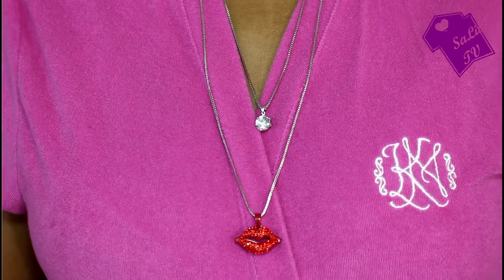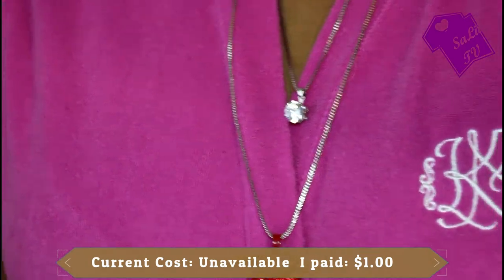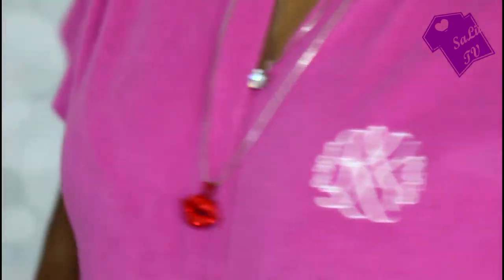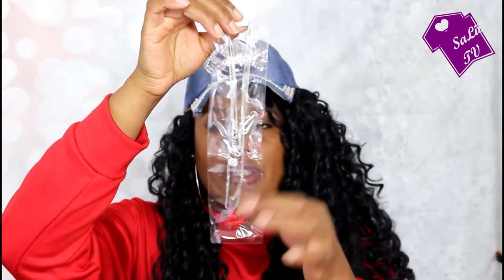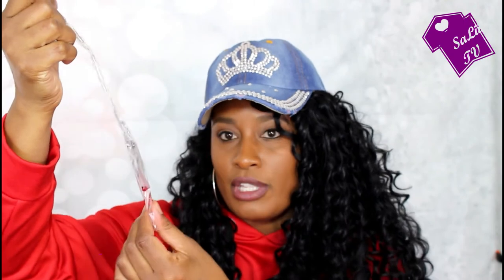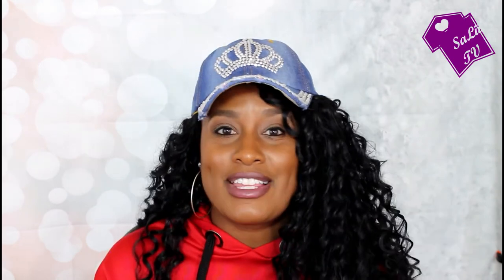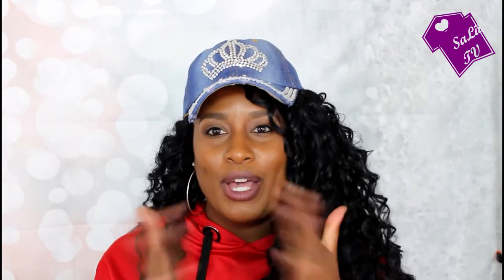Last but not least, I got this necklace. It's a layered necklace — it has lips that hang the lowest, and then a big fake diamond right above it. It was really cheap and I thought it was cute. And that is it, you guys — that is everything! I hope you enjoyed it. Until the next time, I will see you guys in the next one. Bye!